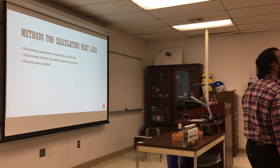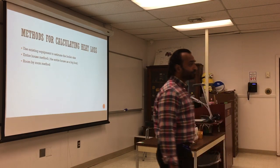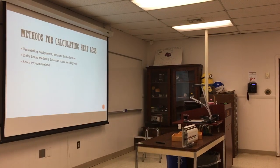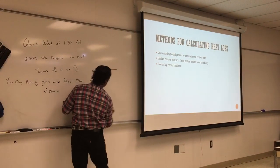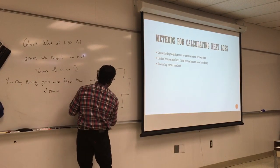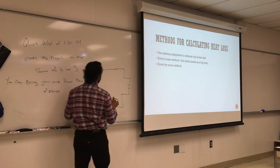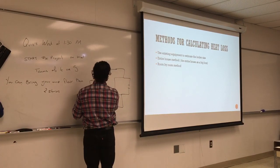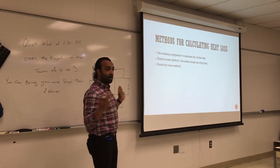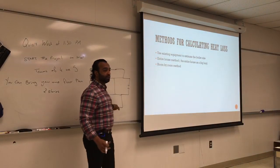The second method is the entire-house method, where we treat the house as a big box. There's a lot of eyeballing involved — people look at a house and say 'it looks like a 70,000 BTU house.' Or we can treat the entire house as one box and do the heat loss calculation. In reality, the house has multiple rooms, but you treat it as one — that's a single-shot calculation.